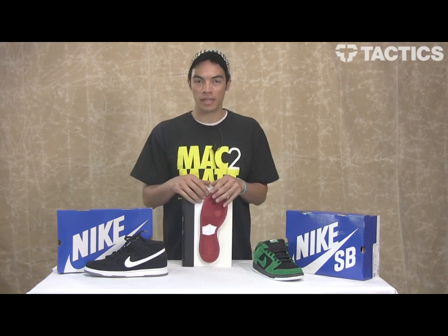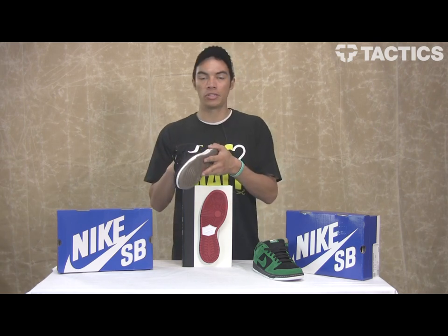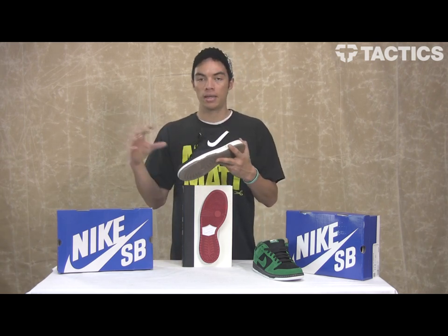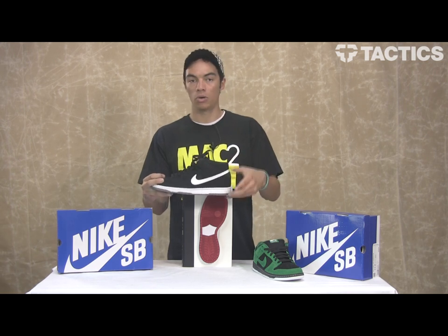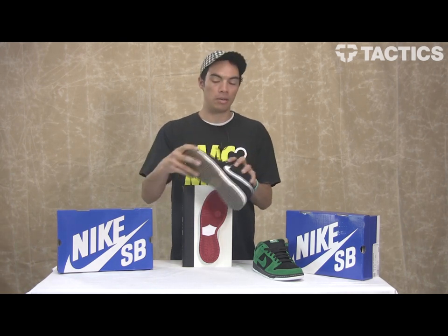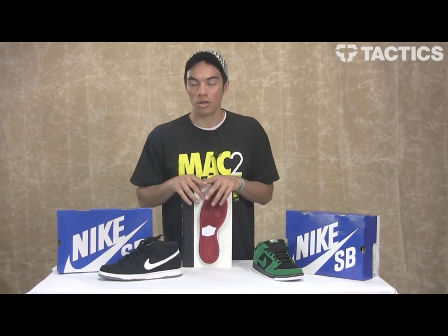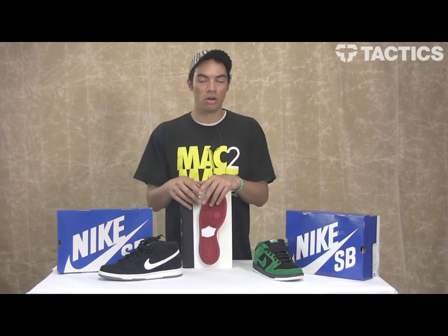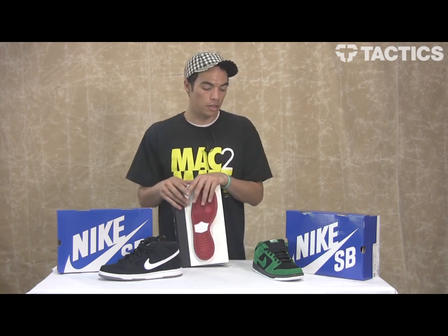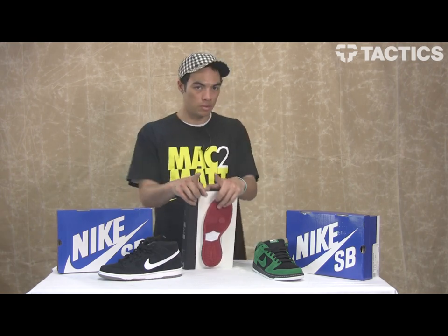So that's the new Dunk Pro from Nike SB. They're all the same construction, whether it's the mid, low, or high — pretty much the only difference between those is the ankle height. But this outsole is going to be the same across all of them. Check out tactics.com for all the dunks we have — colors, sizes, pricing, all that good info. All the tech info you want to know about the Dunk Pro SB skate shoes from Nike will be at tactics.com, so check it out.